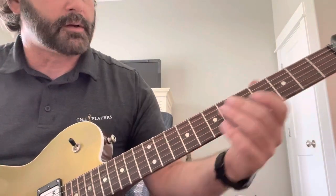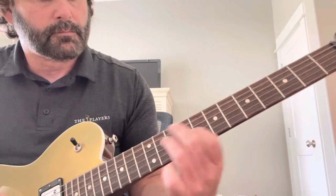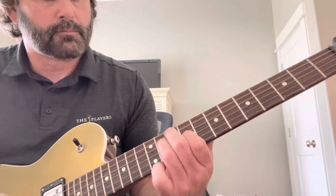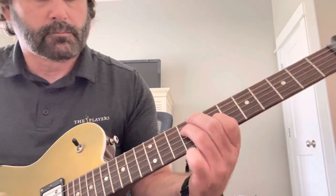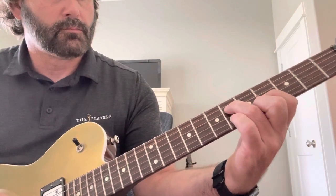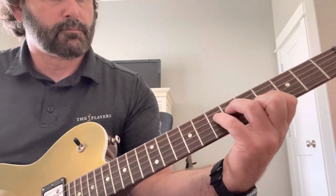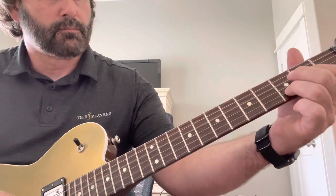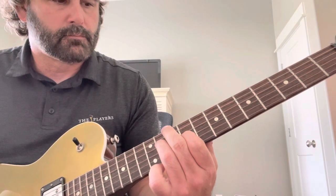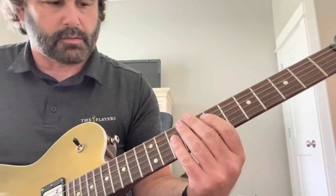And here is just the neck, full humbucker. And here is the middle. I'll tap that also - this is neck tapped.